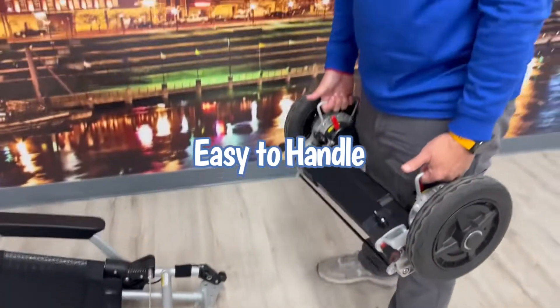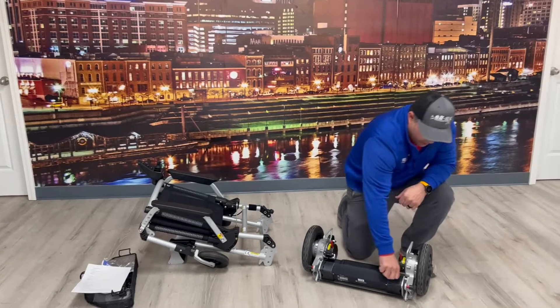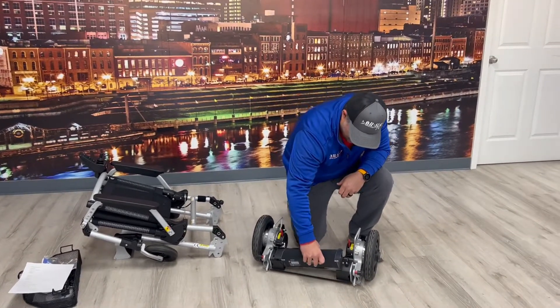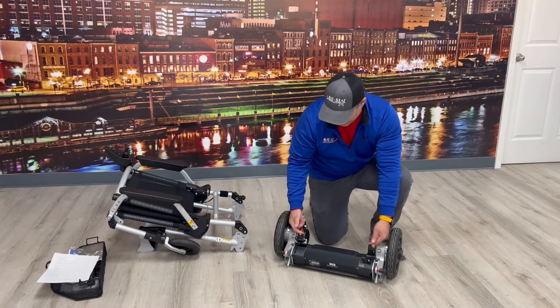What's nice is the back end has handles that you can pick it up with — the Zoomer does not have that. You can also take the battery off, which is four pounds, so if you need to make it a little lighter you can do that. You'll notice this is where you engage and disengage the motors — the levers right here.